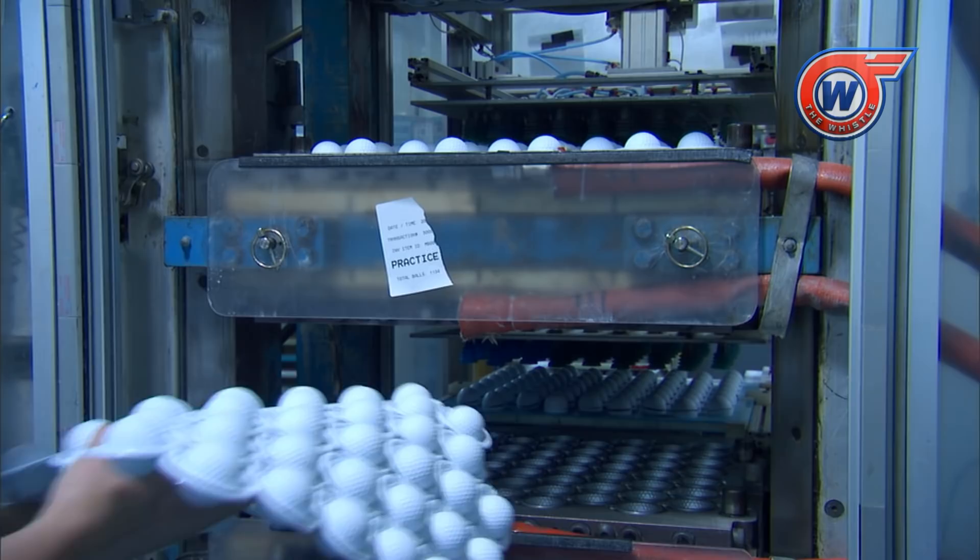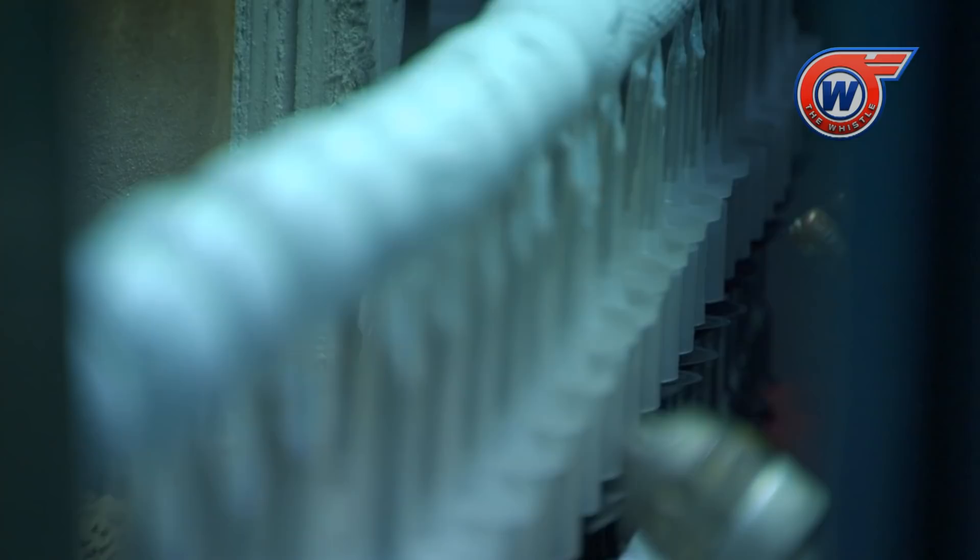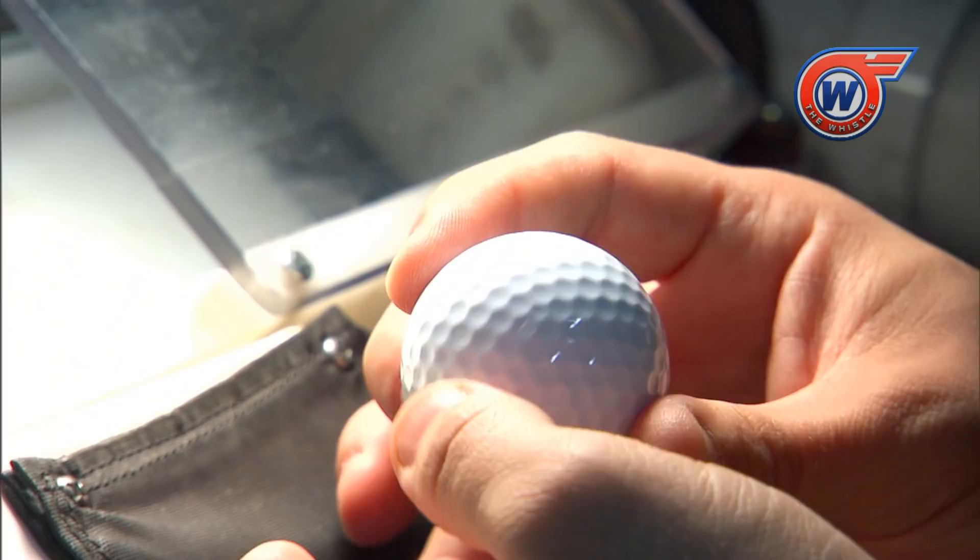More than 850 million golf balls are manufactured each year. That's nearly one per person for all of North and South America combined.